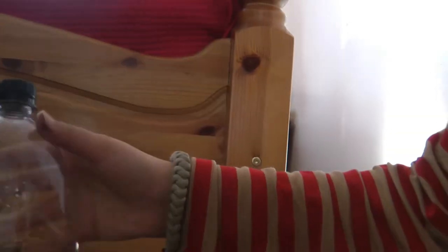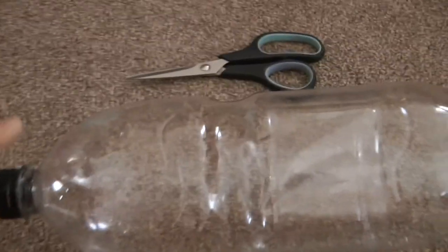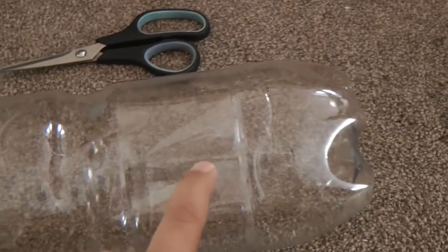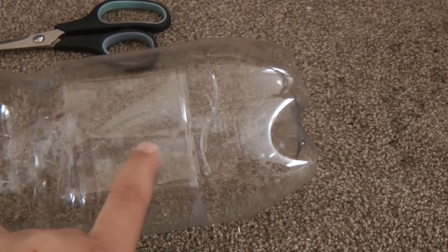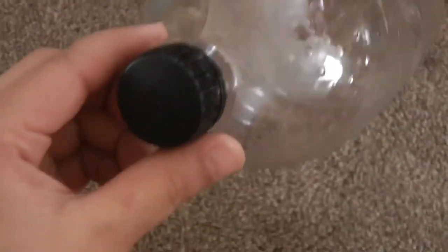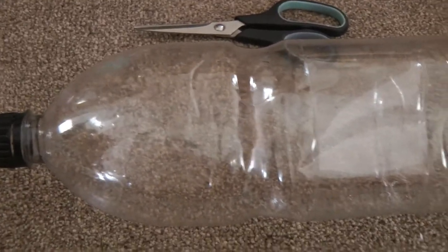I just have to paint this bottle, and then I'm going to show you after I've done that. After that I'm just going to cut a hole over here and place a lid so you can put money in here. I'm going to make a dog like our one Max - I'm going to stick ears on here and just paint it black with acrylic paint. After that I'll show you what I have done.